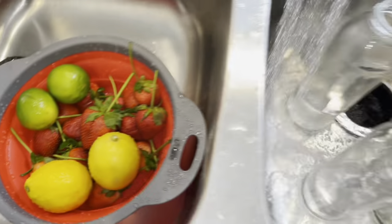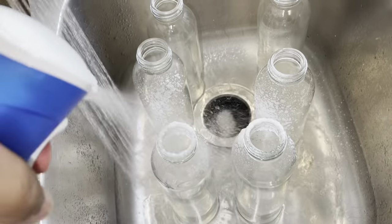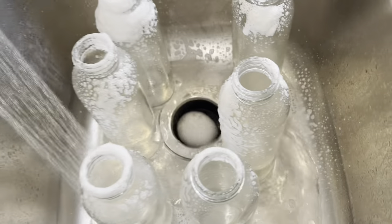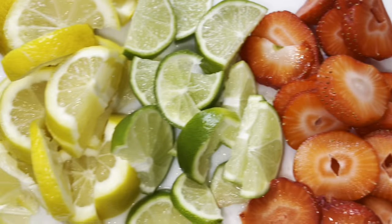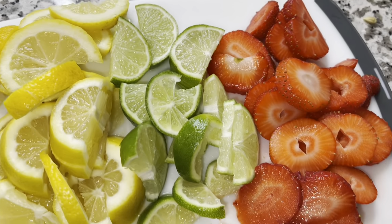I already rinsed and cleaned my fruit. Now I'm just about to clean the water bottles with the brush, and then we cut the strawberries, limes, and lemons.